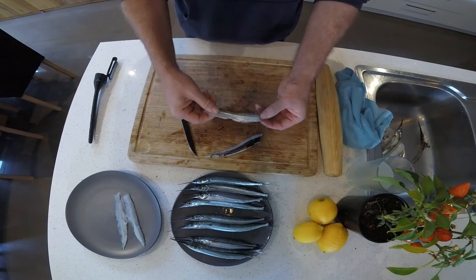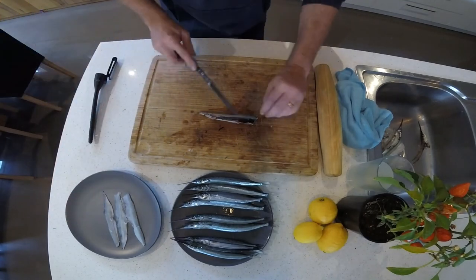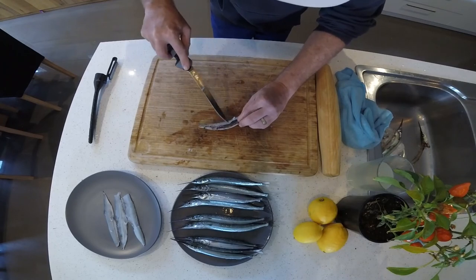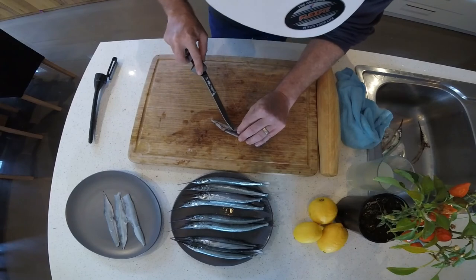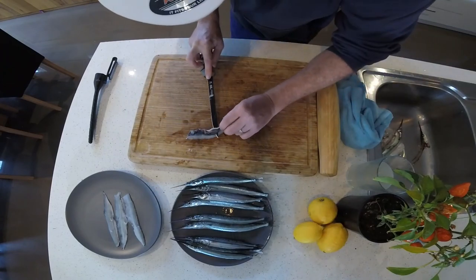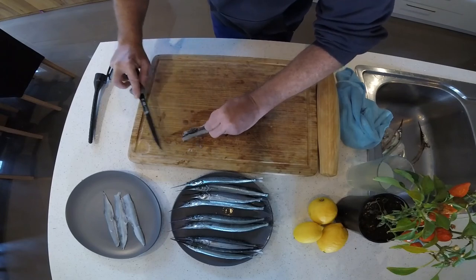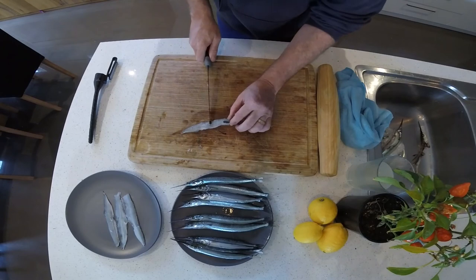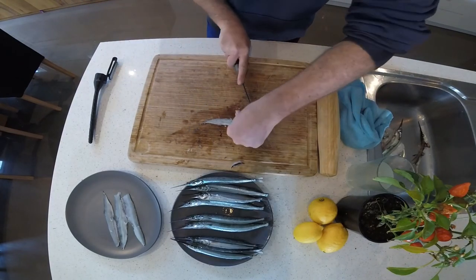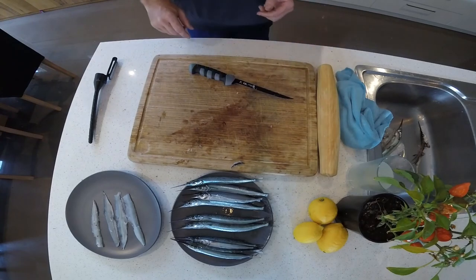You'll notice these have already been scaled because most of the scales fall off the fish when you grab them or put them in water when you catch them. Just worthwhile checking if there are a few left on at the end. Do the second one now — same again, just use the point of the knife along the edge of the bones. There's the second fillet, all nice and clean, all ready for the pot.